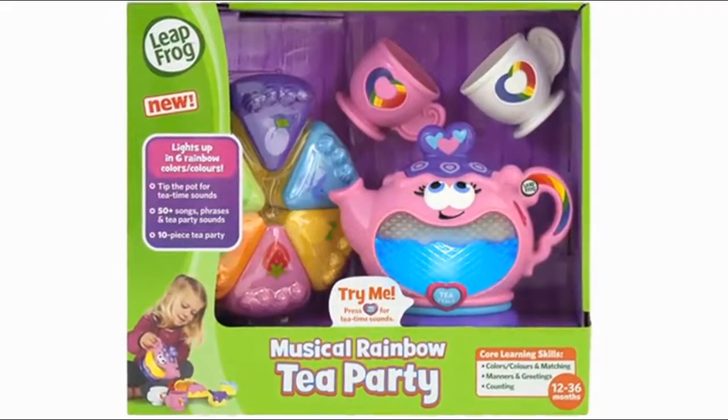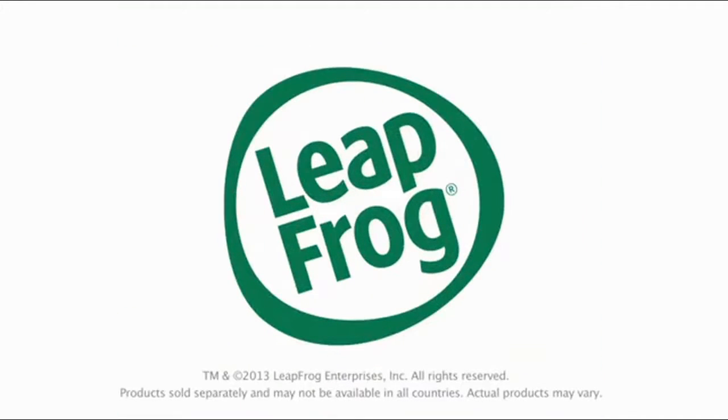Brew up learning fun with the musical Rainbow Tea Party from LeapFrog.